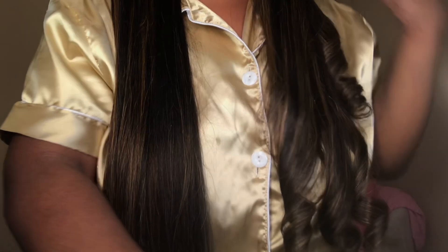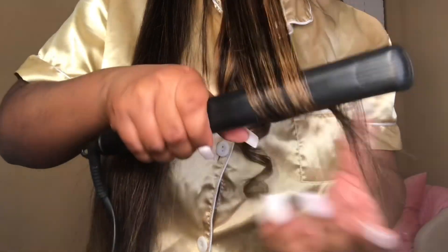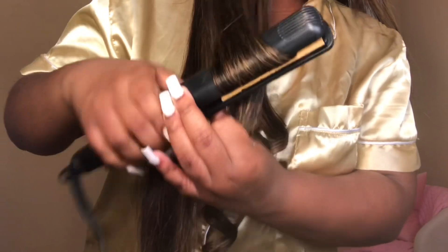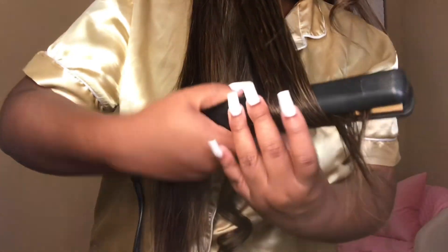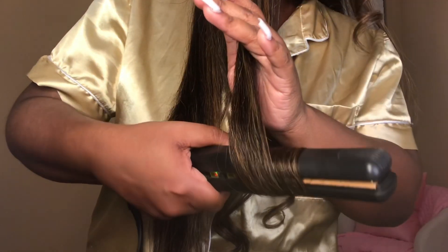I already curled one side and now I'm just going to finish up on this side. I stood up so y'all could see me curl the ends of the hair — I didn't want to curl it fully, just the ends. It's a 26-inch so this is pretty much where the hair falls on me, and for anybody wondering, I'm 4'11".